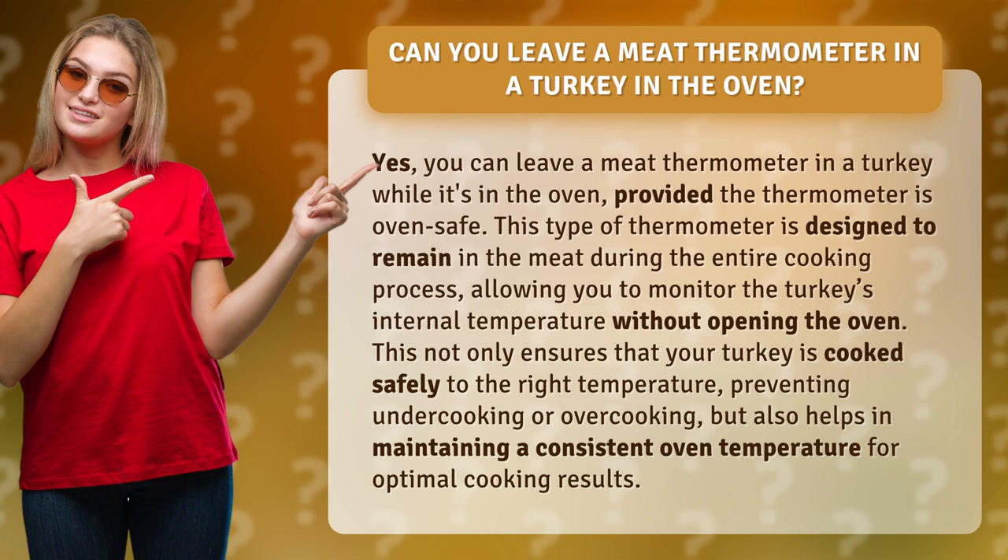This type of thermometer is designed to remain in the meat during the entire cooking process, allowing you to monitor the turkey's internal temperature without opening the oven. This not only ensures that your turkey is cooked safely to the right temperature, preventing undercooking or overcooking, but also helps in maintaining a consistent oven temperature for optimal cooking results.